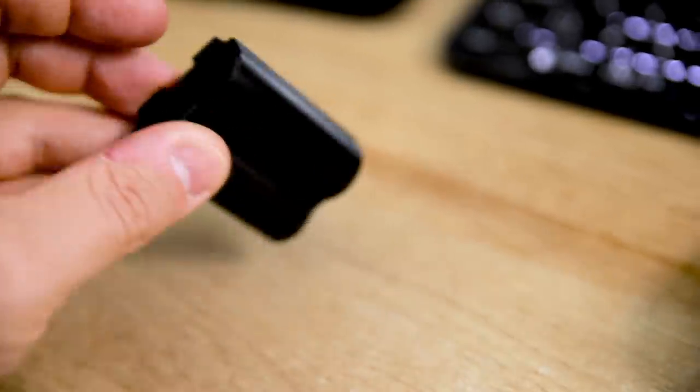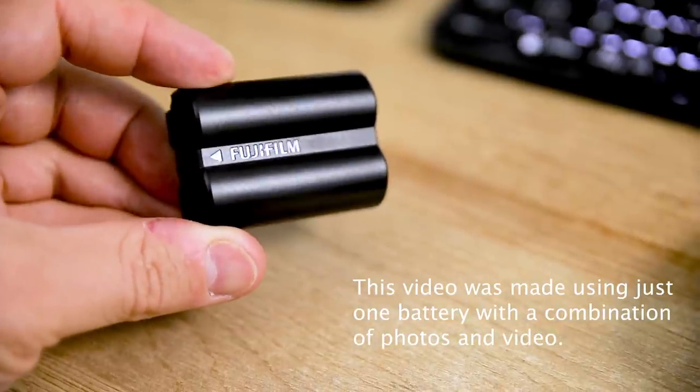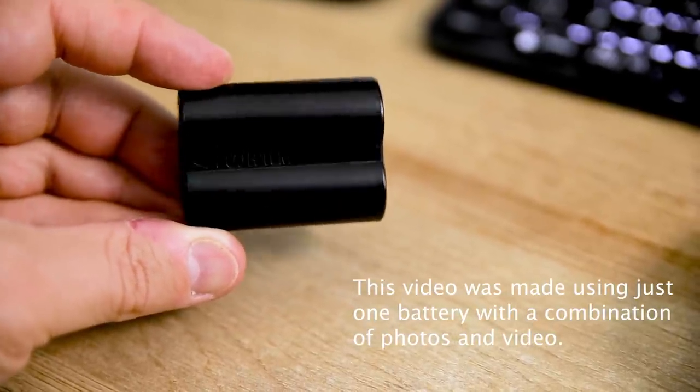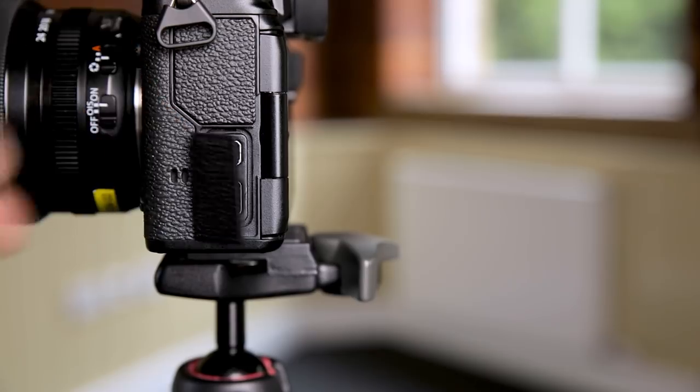The other improvement is the battery life, which will now last a lot longer. It was horrible on the X-T3, especially for video. On this one it's quite a lot nicer. You can also plug a power lead into the USB-C port with a USB power bank and that will keep the camera going as long as the battery is actually in the camera — a really nice thing to have.